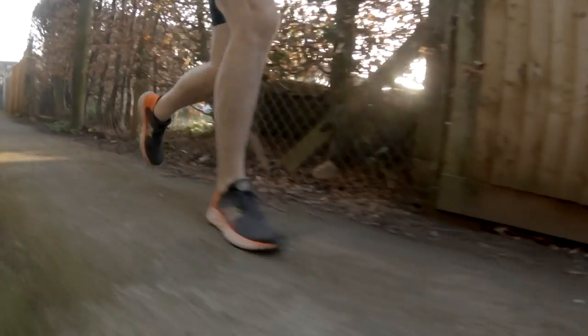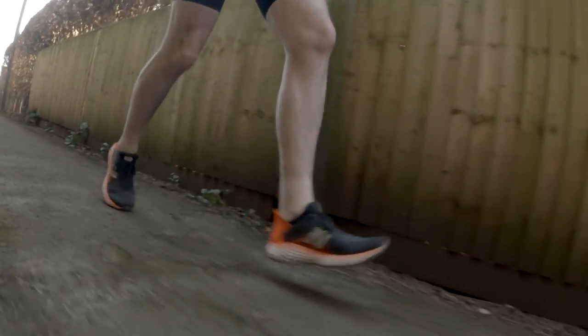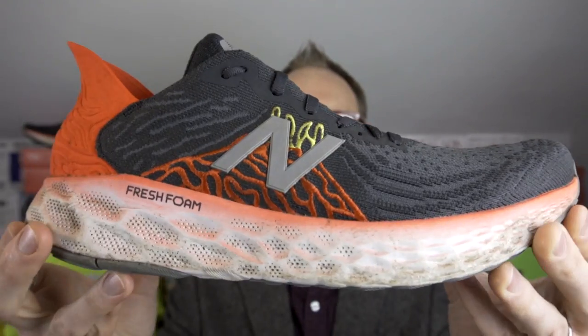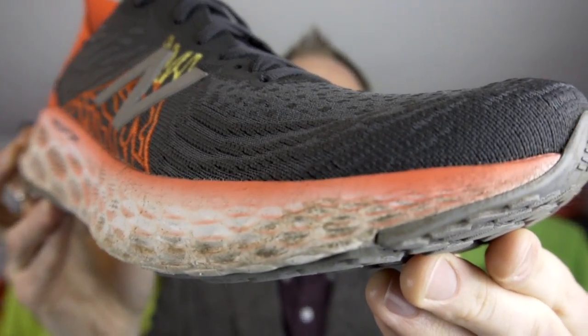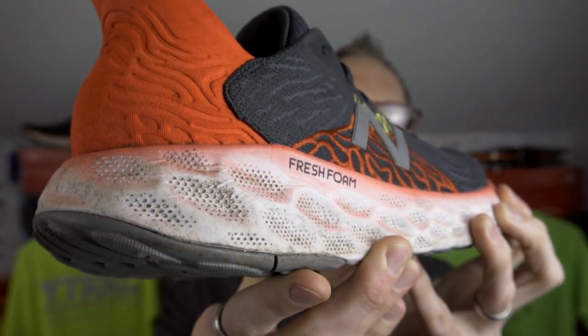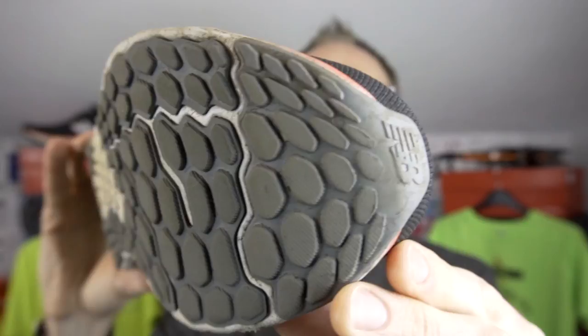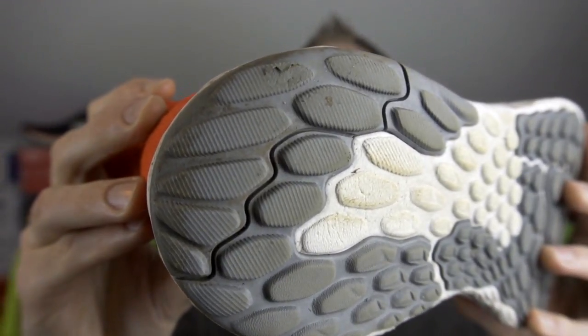I got hold of this shoe right at the beginning of February and I've ploughed loads of miles into it — lots of different types of miles, varying runs between 3 and 10 miles. I'm within about three miles of a hundred miles in this one. This is a shoe I purchased myself with my own cash — not sent to me — so these are literally my honest views. I'll give you updates on the upper, midsole, outsole, and general feel, and how they've shaped up over the miles.